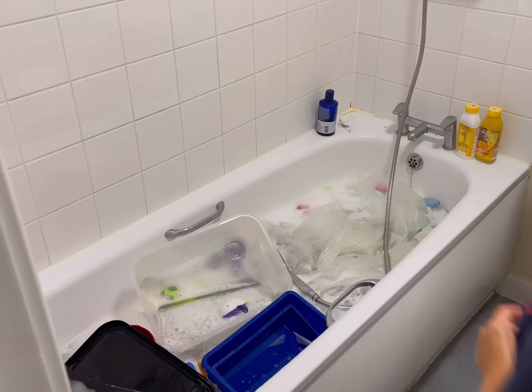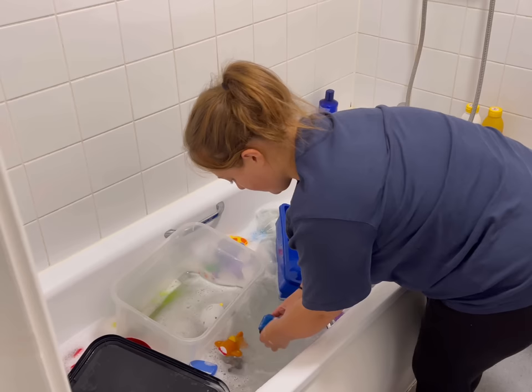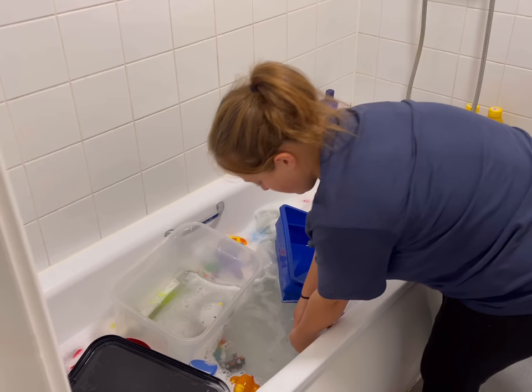Now that the floor and the surfaces are clear — by the way I have no excuses for that mess — sometimes chaos just happens in this house, especially in the bathrooms. But now that that's done we can get to the good stuff.